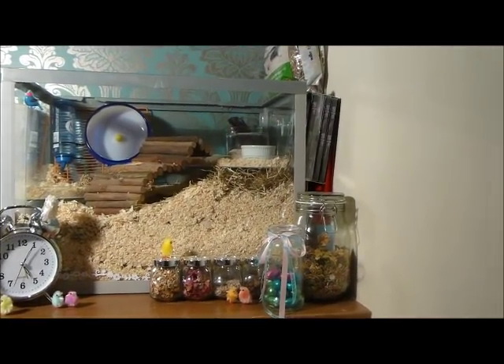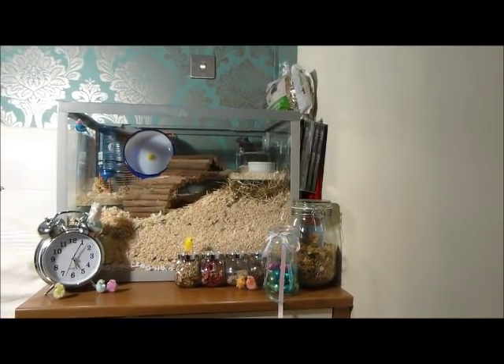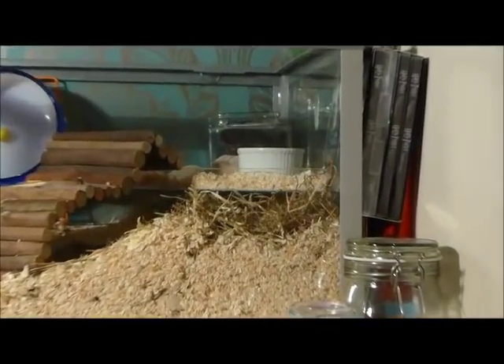As you can see, we have decorated for Easter on the outside of their cage to make sure they can come to no harm.